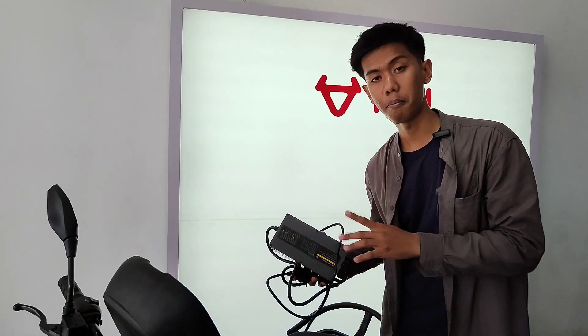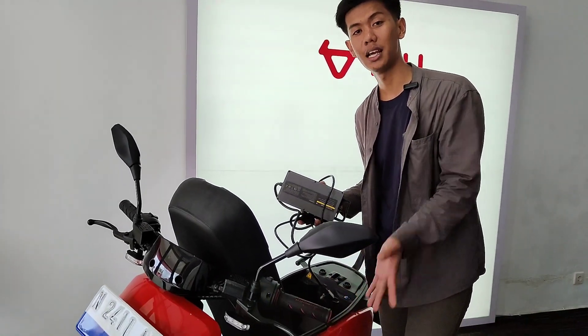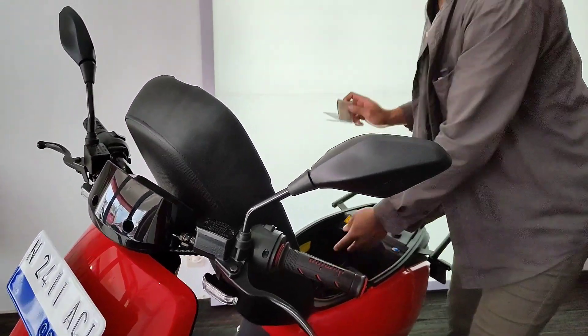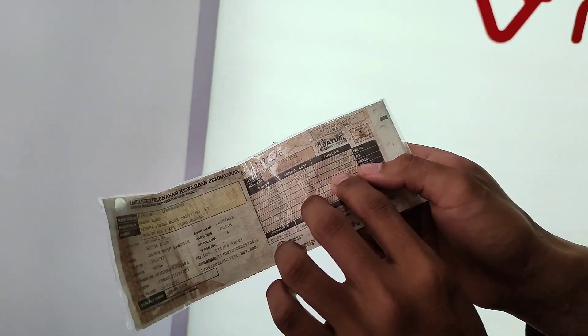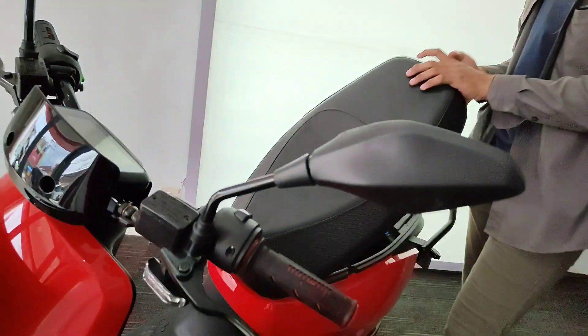Ini sudah menggunakan 40A. Tadi yang kita review adalah NGI, itu masih 26A. Ini kecil-kecil seperti ini sudah menggunakan 40A — gila! Dan meskipun sekecil ini, sudah mendapatkan STNK dan pajaknya sangatlah murah. Pajaknya itu PKB cuma Rp17.000 dan SWDKLLJ-nya cuma Rp35.000 — gila, murah banget guys, dibanding motor-motor BBM.